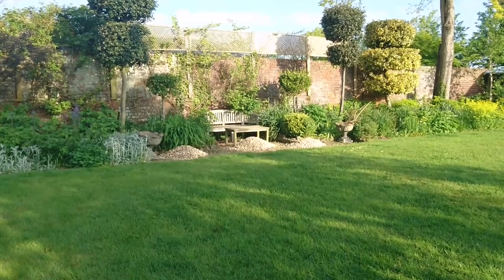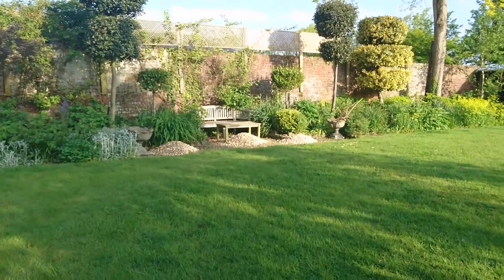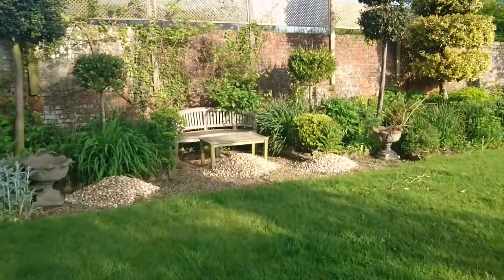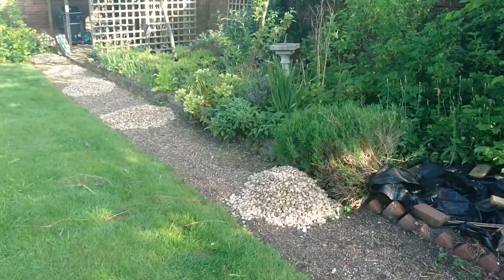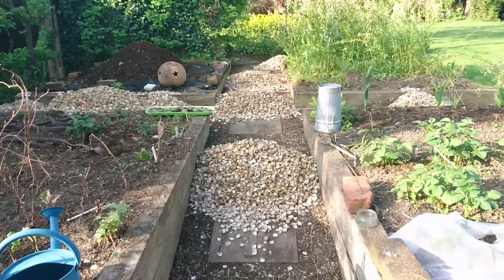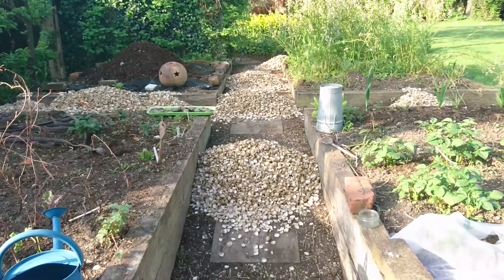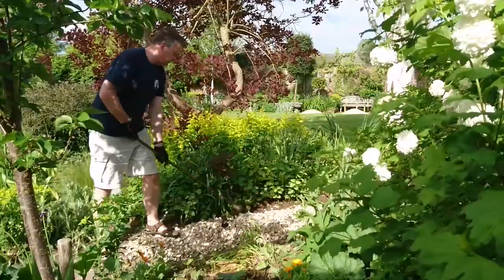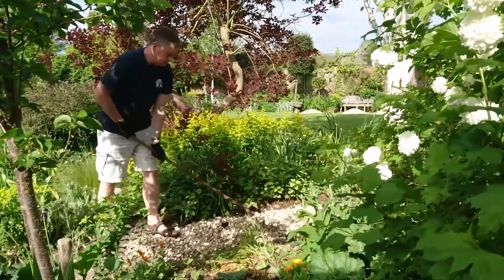It took about three to four hours to wheelbarrow the seashell mulch from the front garden to the back, and we tipped the wheelbarrow loads into piles in the gardens where we wanted them. We also prepared the paths beforehand with a massive weeding effort. Although a mulch helps suppress weeds, it'll be much more effective if poured on a path that's already weed free. Then we raked the piles over the path.